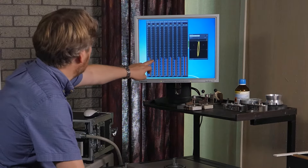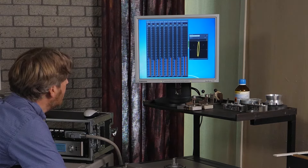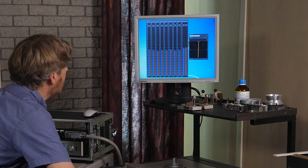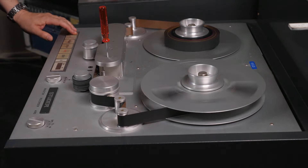Now I'll look at the high-frequency equalization. Channel 2 is clearly slightly low — I can boost that up a bit. Channel 1 is a bit too hot. I'll just take the test tape back off — I've gone the wrong way.